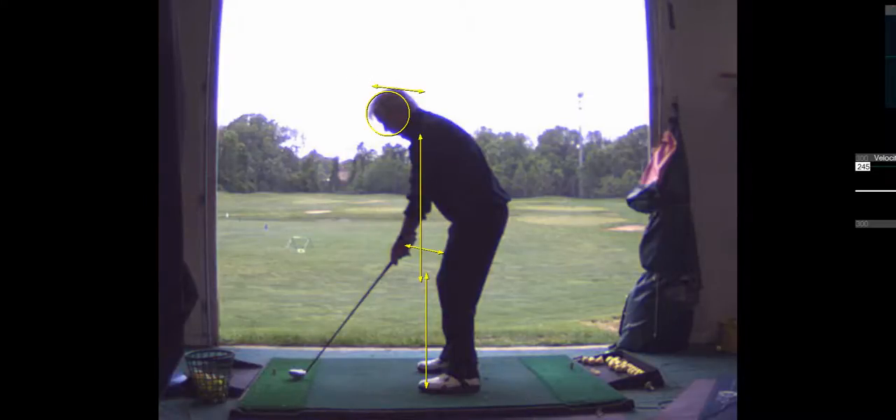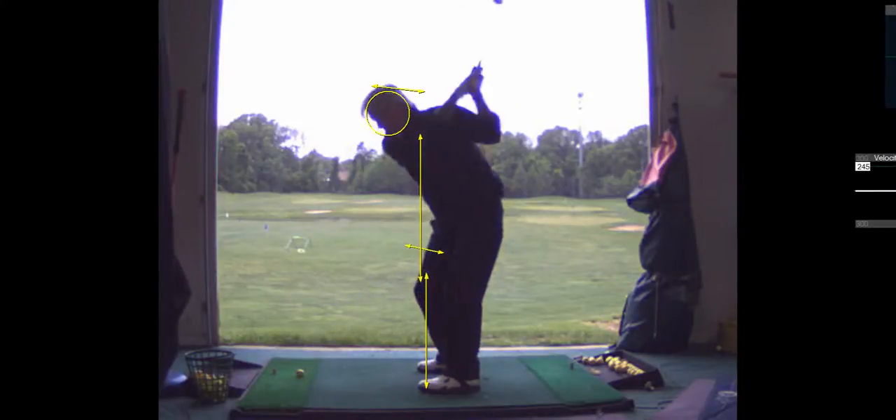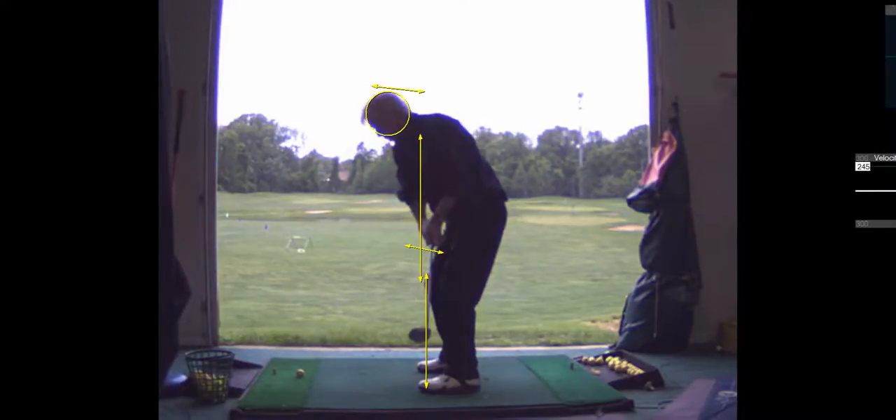And I think what will happen here is you'll come up a little bit — right there, right towards the end of your backswing. See how you stand up there.